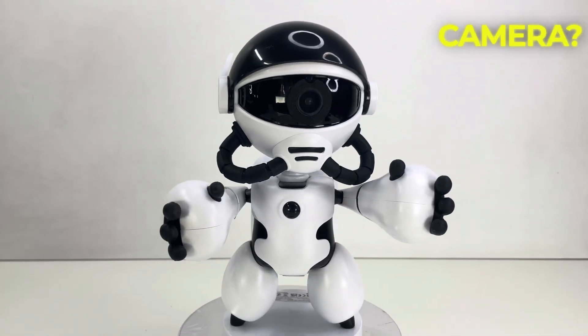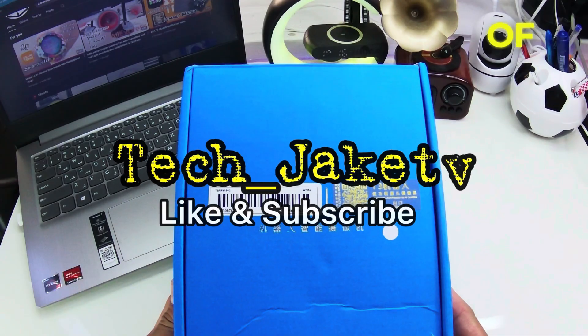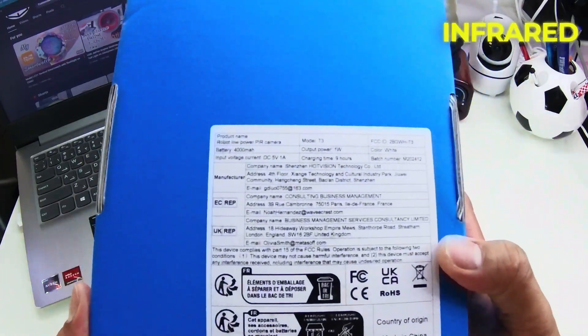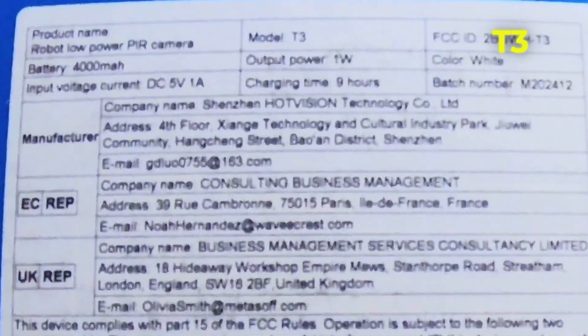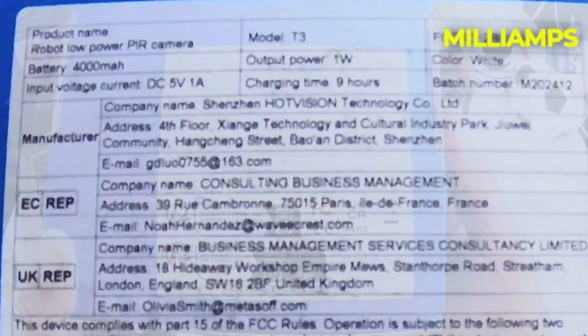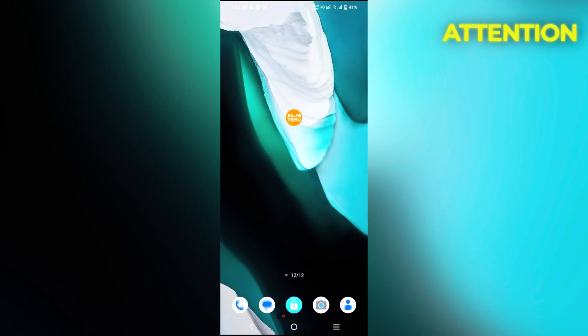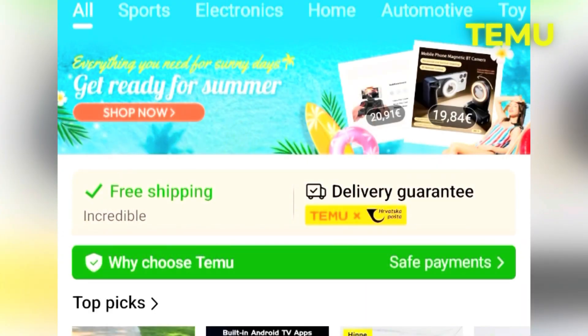Looking for a discrete surveillance camera? Here's my unboxing of a robot-inspired design. This is a low-power PIR, or passive infrared, motion camera — the T3 model with a 4000mAh battery capacity. This robotic design caught my attention, which is why I purchased it on Temu for around €50.